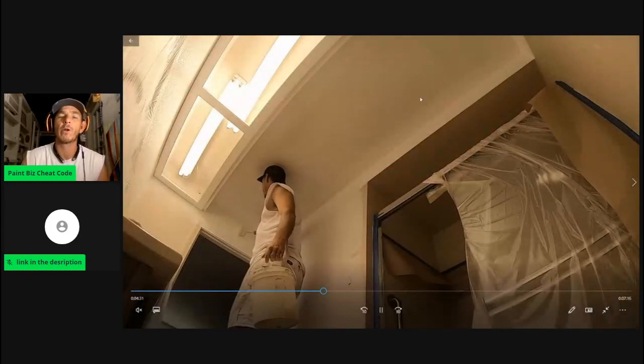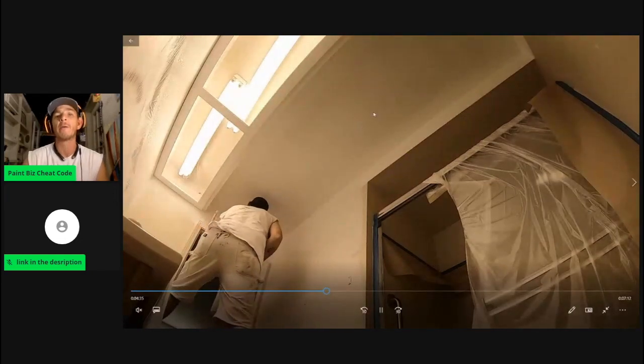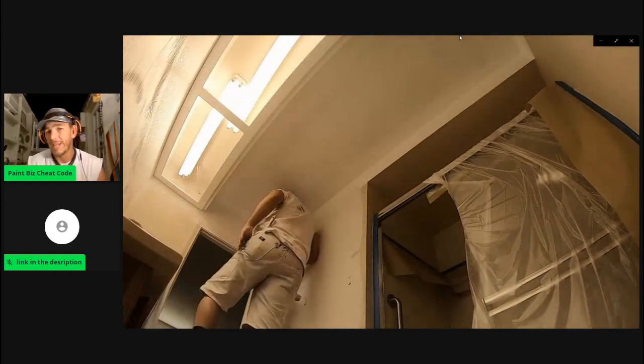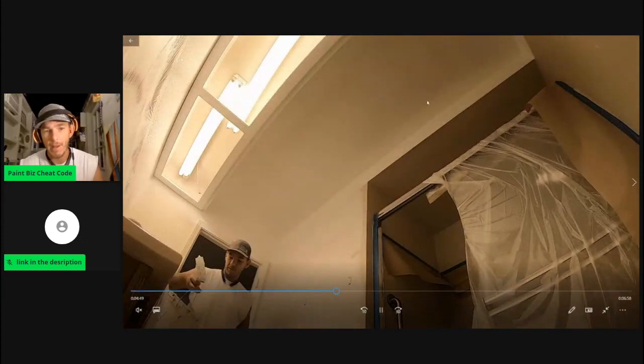There's a lot of moisture in bathrooms. The reason you want to do the ceiling first is you want to do a nice solid skim coat, make sure it's all the way dry, then apply your second coat. That way, this will give you the best chances of avoiding any kind of mildew or peeling and cracking.